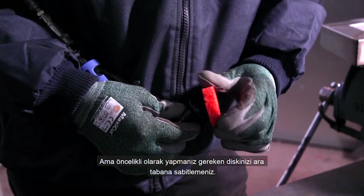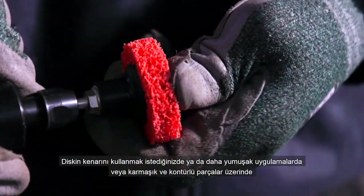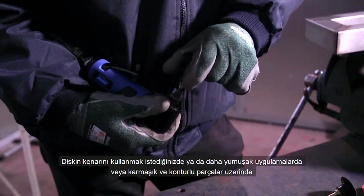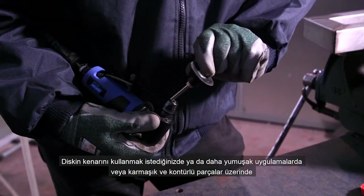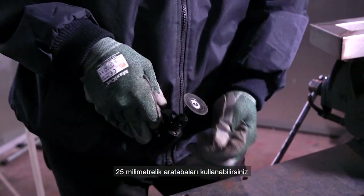First of all you need to stick your disc to the backup pad. We have a full range of different types of backup pads for every application. The smaller 25mm pad can be used when you need the edge of the disc to flex a little for softer applications or parts with contours and complex geometry.